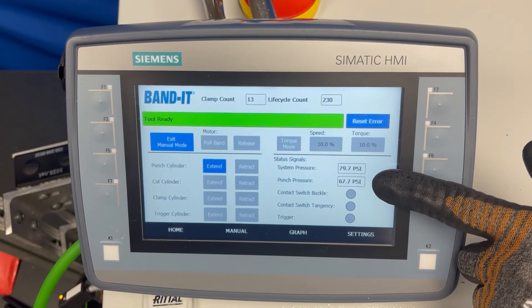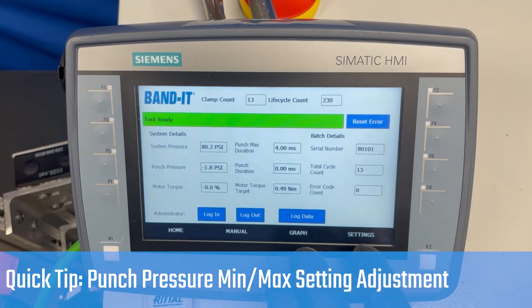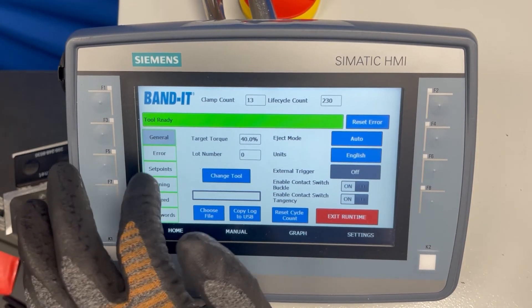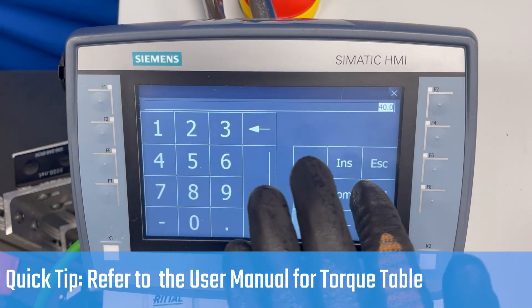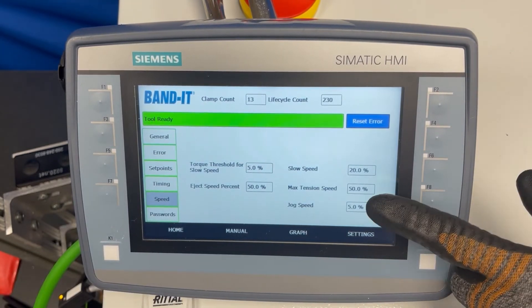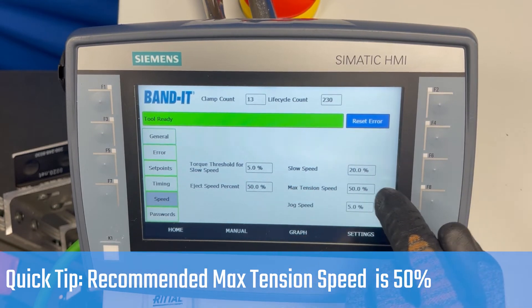To adjust the punch pressure you will use the regulator on the outside of the box. The other major setting to change is the torque setting — see the table for recommended and maximum torque. The speed is also adjustable in the speed setting. The slow speed and jog speed are not used during normal operations, so the speed setting only adjusts the max tension speed.